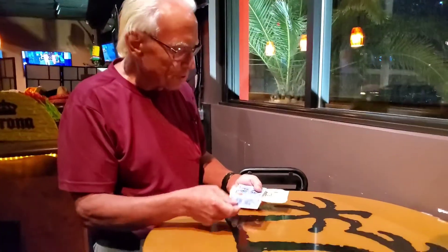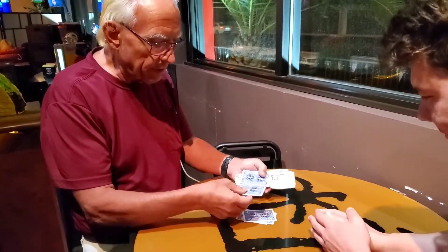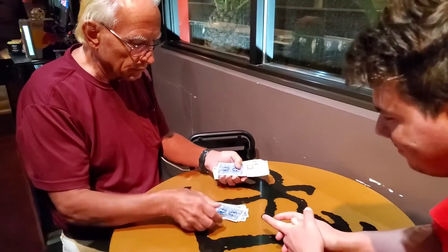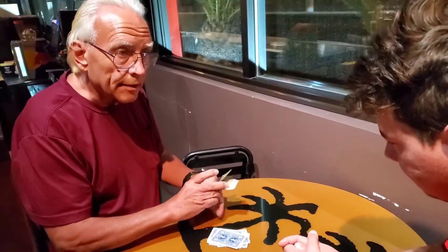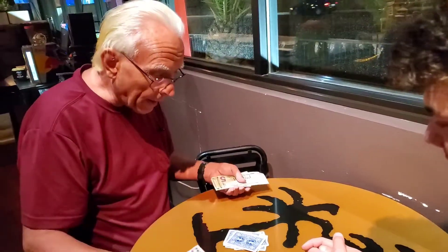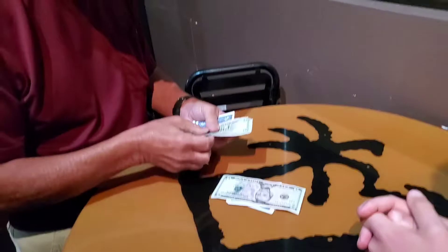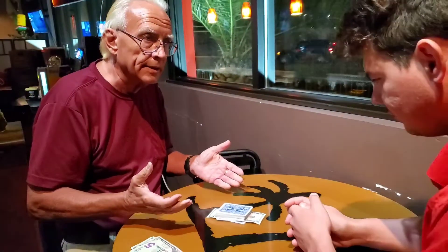We're at the club with Al. I'm going to start to deal down. I got some bills here. I'm going to start to deal down some cards — whenever you feel like saying stop, stop the deal. Stop right now. Okay. Now here's what we're going to do. I got some money. Right where you stop, we're going to place a bill, and then you're going to put the rest of the deck on top of that.